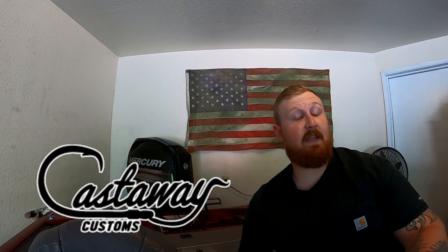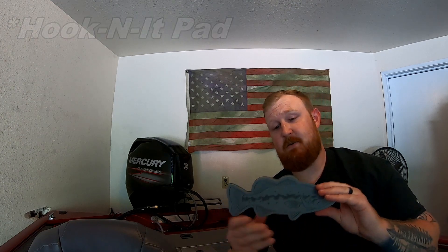Hey guys, how's it going? Bass Slapper here, That Guy Scampy channel. I just wanted to hop on real quick and do a quick review on this Castaway Customs product. I forget what they actually call it on their website, but I call it the lure saver. This little badass piece right here pretty much sticks anywhere you want on your boat.